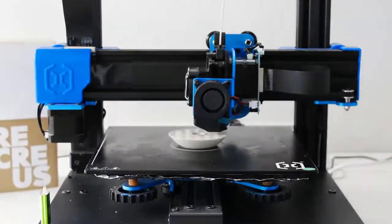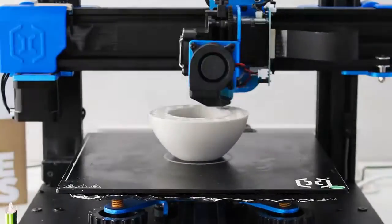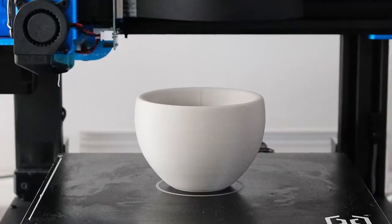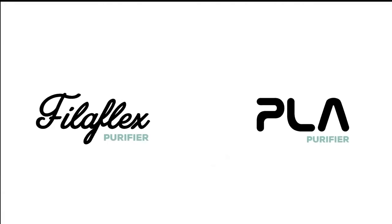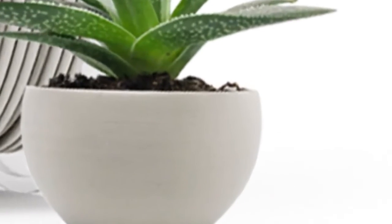Meanwhile, imagine that you could manufacture parts with a material capable of converting greenhouse and harmful gases into harmless mineral particles with your 3D printer. Recreus introduces the new family of purifier materials for 3D printing: Filoflex Purifier and PLA Purifier.